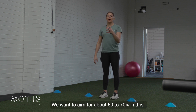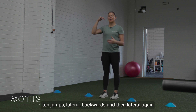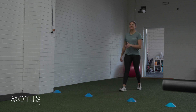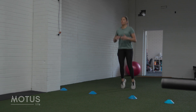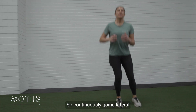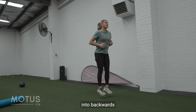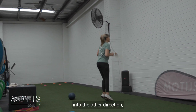We want to aim for about 60 to 70% in this, and we're going to do 10 jumps forwards, 10 jumps lateral, backwards, and then lateral again. We'll start back here, continuously going lateral into backwards into the other direction.